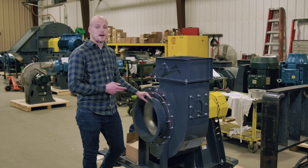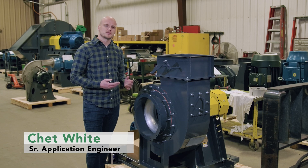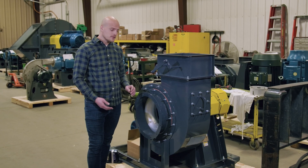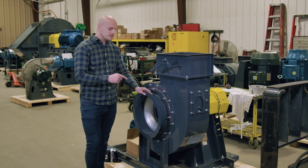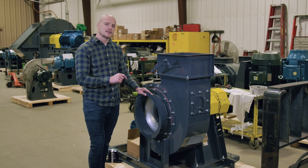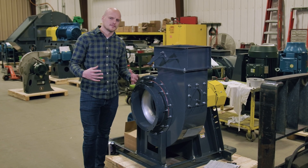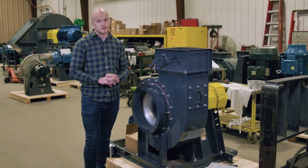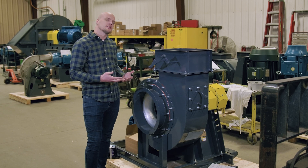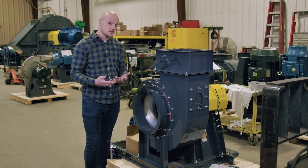This fan I'm standing next to is about to ship out to one of our customers, and when it does they're going to install it. When they install it they're going to hook up ductwork on the inlet and likely on the outlet. This particular fan is likely to be mounted to a structure that doesn't have that much mass — something like a mezzanine, or maybe it's going on top of a roof — and they want to protect the vibrations from the fan from transferring through to that structure.